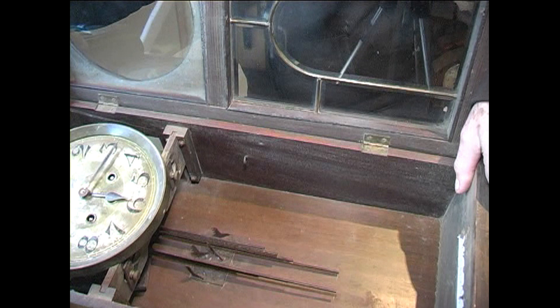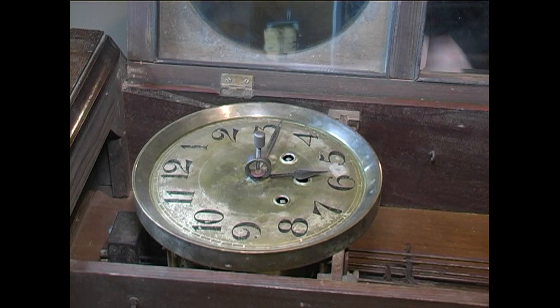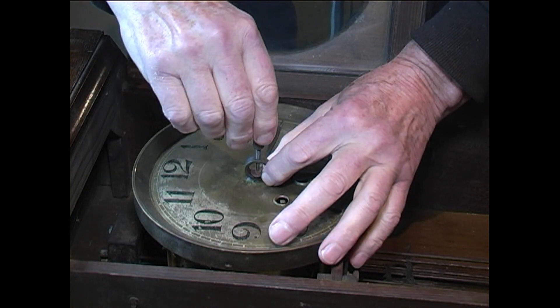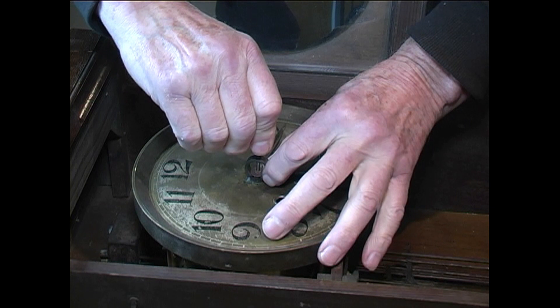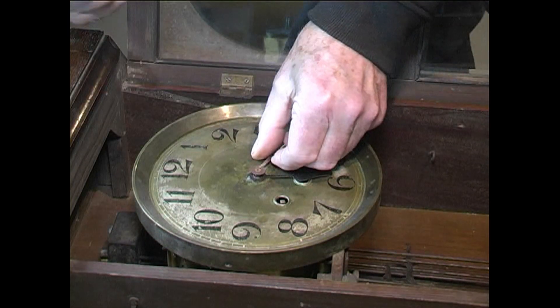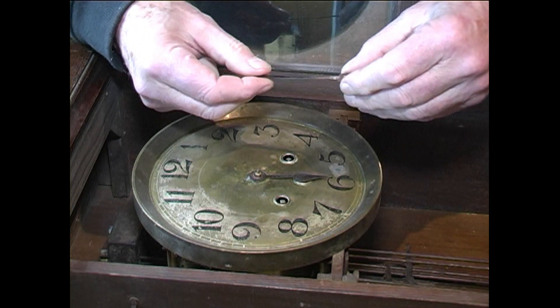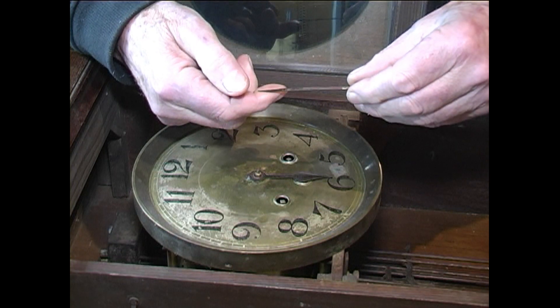There you can see the rods it chimes on. We're going to start to take this to pieces. As usual, the first thing we'll do is remove the hands. These will probably be stuck on pretty well because it's quite old, so I'll use a hand puller. I'll slide that under the minute hand and then turn this nut down. As it tightens, it will pull the hand off from the minute arbor. The minute hand has been removed. As you can see, it's broken at some stage — a really crappy soldering job done on it. We'll clean that up and re-blue that before it goes back on.